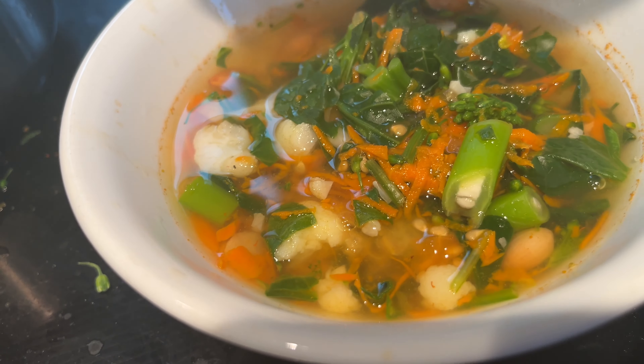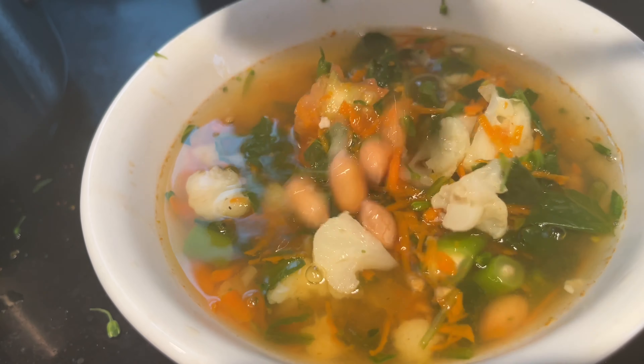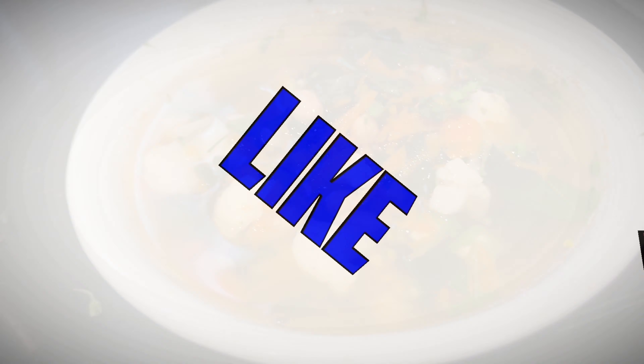This is going to be our meal. Thank you for watching, see you in the next video — until then, bye!